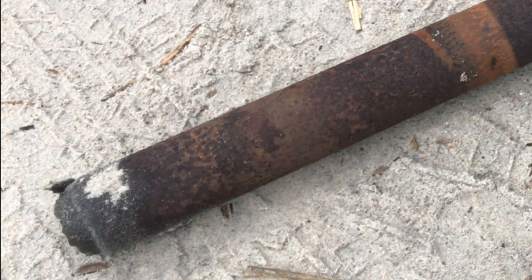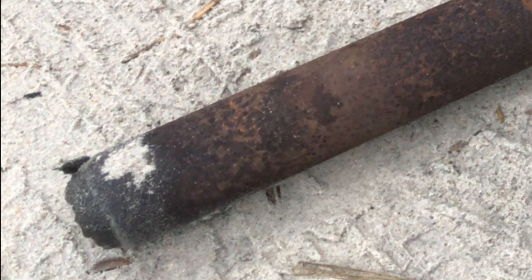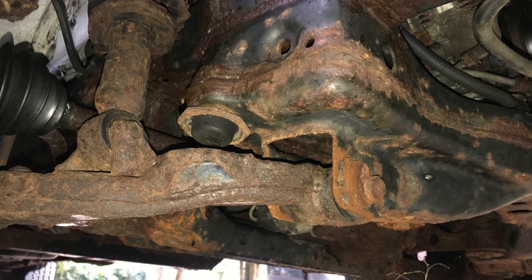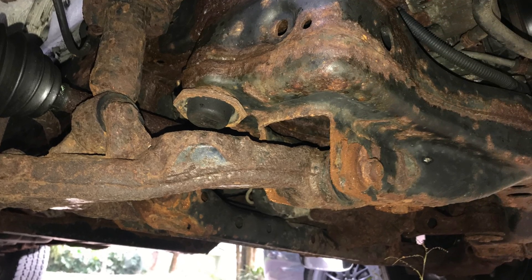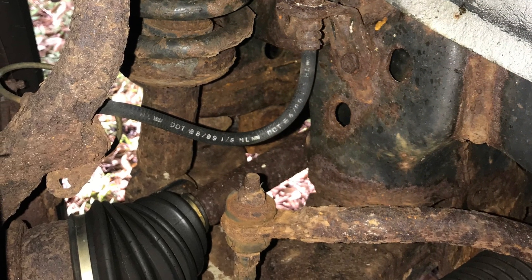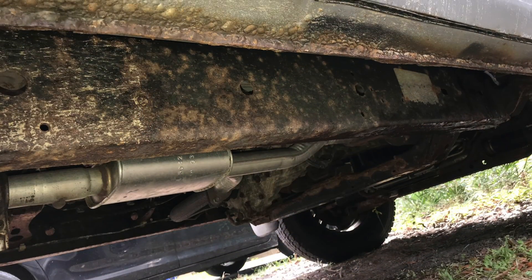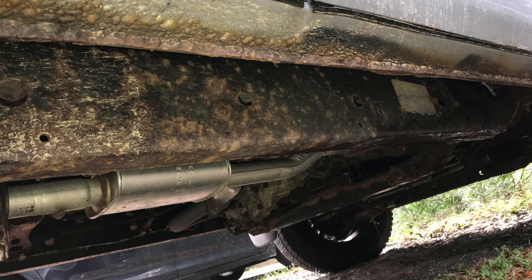This driveshaft just broke on me last week at the beach on the sand, just going over a tiny little hill. This is what it looks like underneath - this truck was from New York, spent all its time in the salt up there. I've only had it a couple years and did what I could - you can see the new exhaust, new fuel tank, tons of new parts.